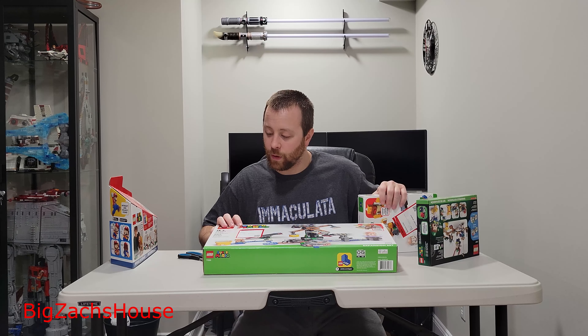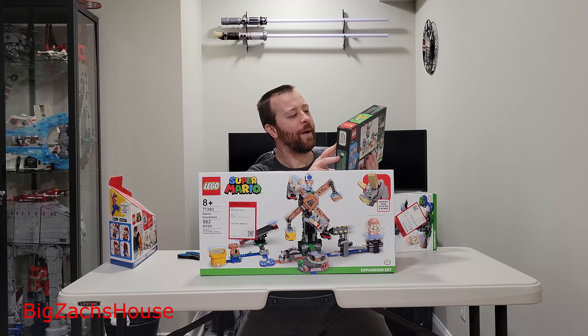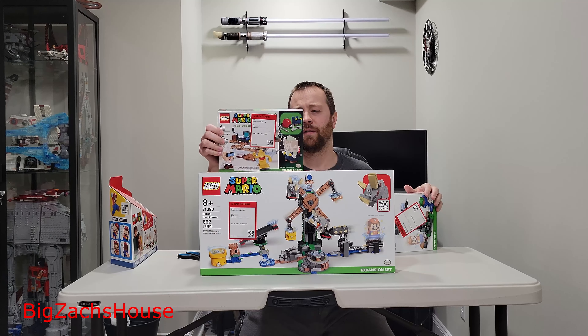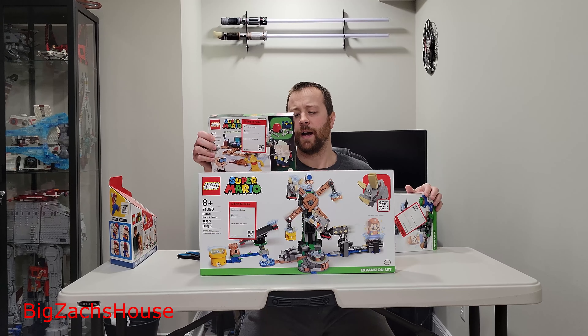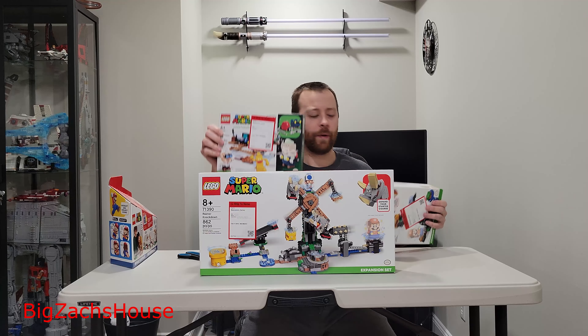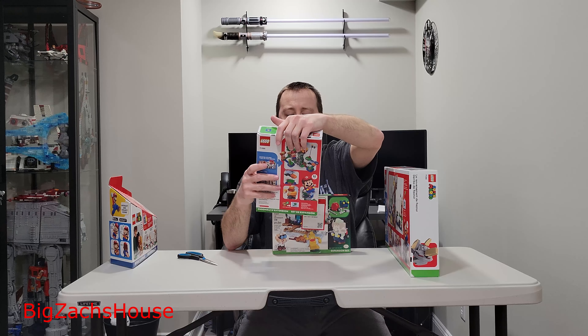We got set number 71390, Renzor Knocked Down, 862 pieces. We also picked up the 71397 Lab and Poltergust, 179 pieces — this is a Luigi expansion set, but I assume you can still use it with Mario. To start up, 71387 is needed. I guess this actually came out before they released Peach, so we'll be able to build this. And then we have the Boss Sumo Bro Topple Tower, which you can also use with Luigi or Mario — pretty cool.